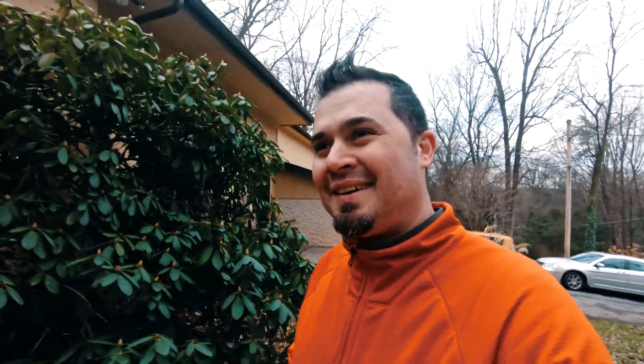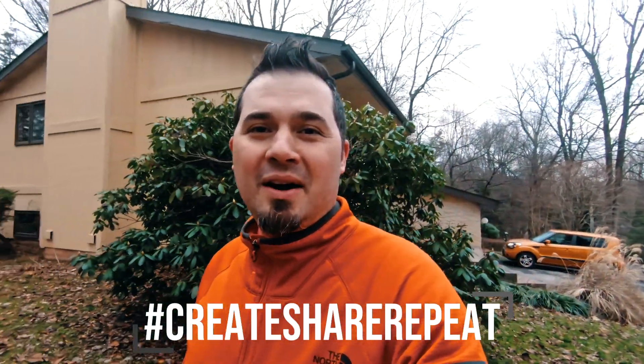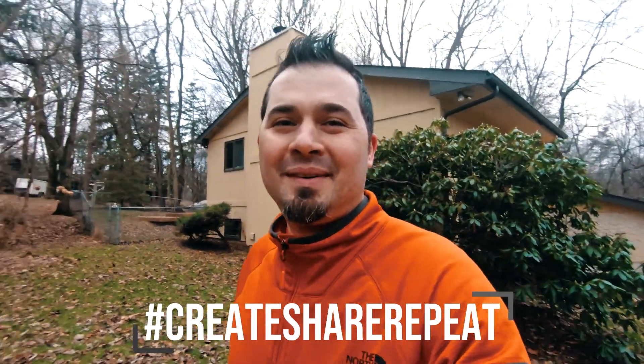Thanks for watching, please subscribe and tell your friends. And remember, always create, share, repeat, and keep it awesome. See you next time. Bye.